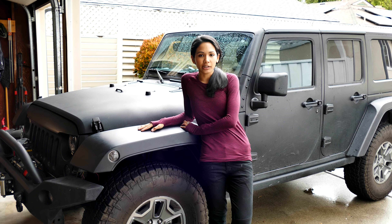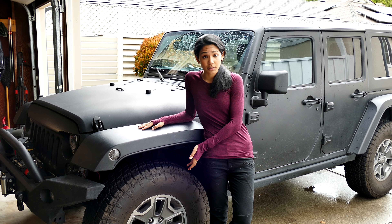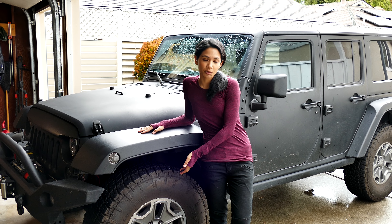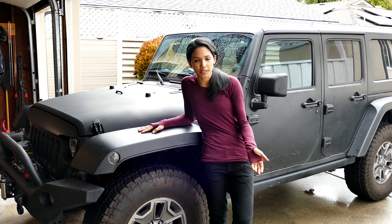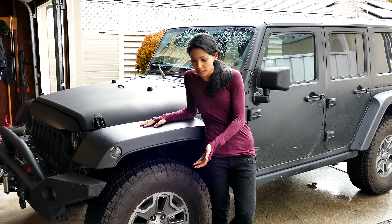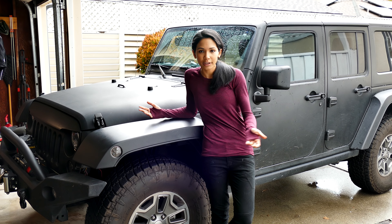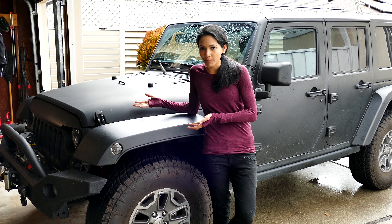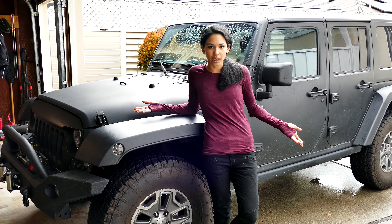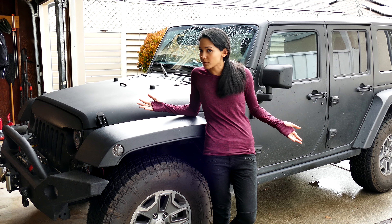I installed the Mopar high clearance fenders to make room for the 35s, but now we have a problem because the wheels are tucked way too far in, which is why I'm going to be installing the spacers. I'm going to eliminate the rub and make the Jeep look way better by widening the stance. I mean, if you think about it, I spent all this time murdering out my Jeep and basically my Jeep skipped leg day. Guys, never skip leg day.